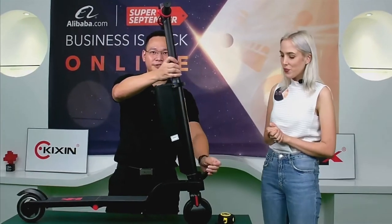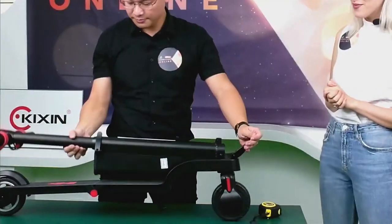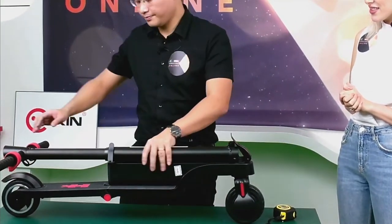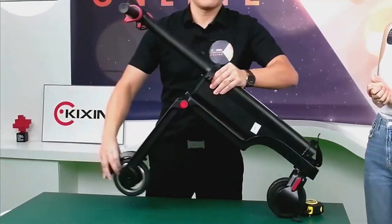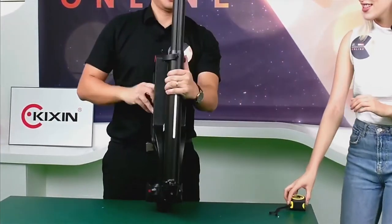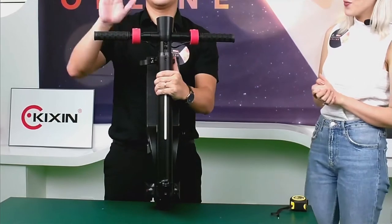First, take this part and fold it down, okay. Let's go this way — yeah, here, take it down.